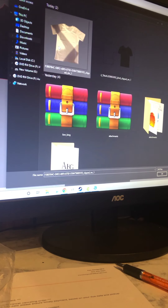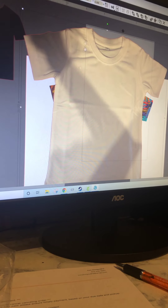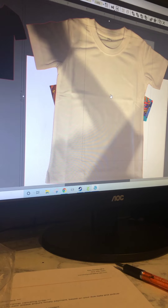Alright guys, so I've taken a picture of the shirt I am using and I've imported it. I've sized it down. I'm using a 2T Cricut infusible ink t-shirt because I have yet to find toddler-sized t-shirts at affordable pricing, or polyester nonetheless.